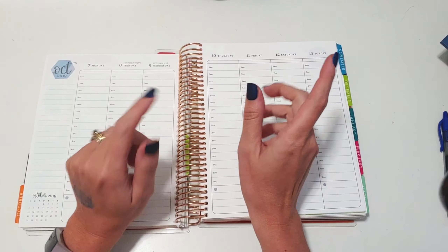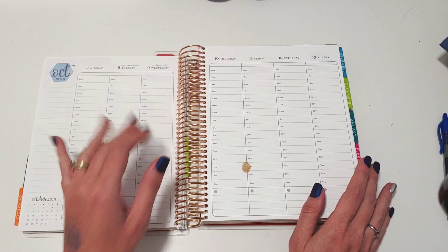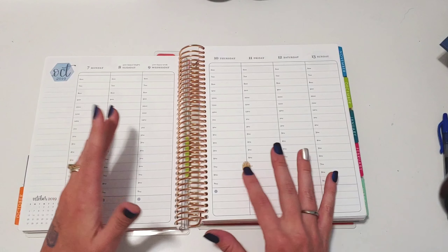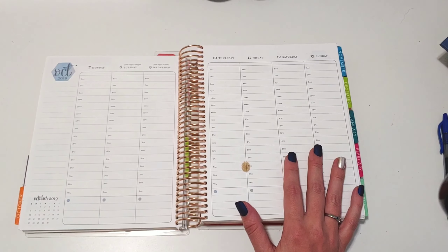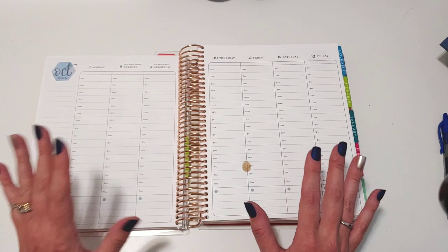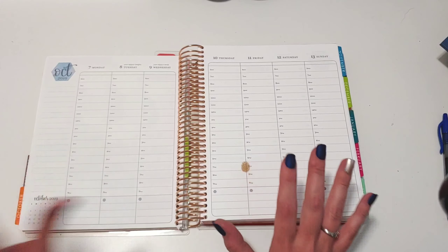Look, I have a lovely doo-doo spot on my planner — it came this way. I know everybody gripes and complains about errors, but to me that's something that's just not worth it. I'm not willing to sacrifice more trees and time for that. It's not something I can cover up with a sticker, so we're just going to roll around that.